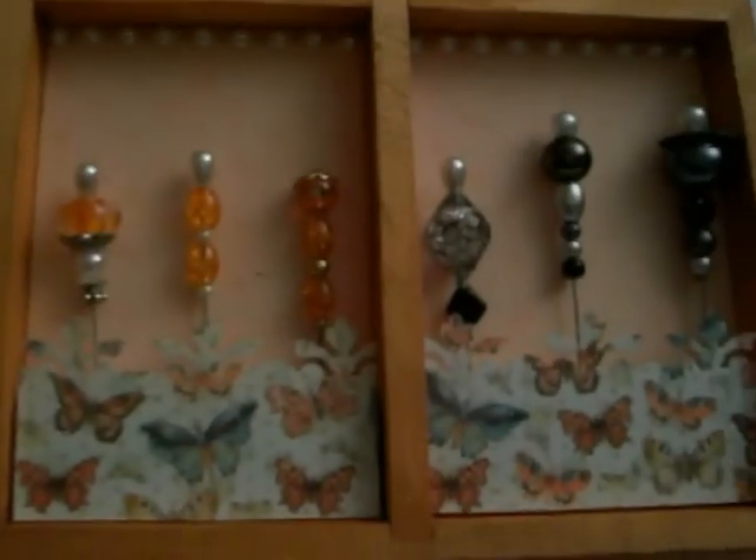What I liked about it is that it had these four compartments inside. In these compartments I made some stick pens that you can put in them. I hope she likes them. That's the mini cigar box.